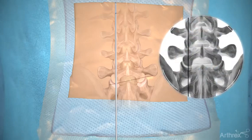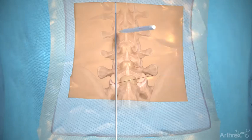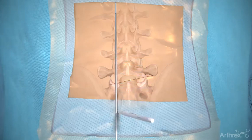Using an elevator and AP fluoroscopy, find the vertical line through the ipsilateral facet. Mark the entry point where the horizontal and vertical lines intersect.